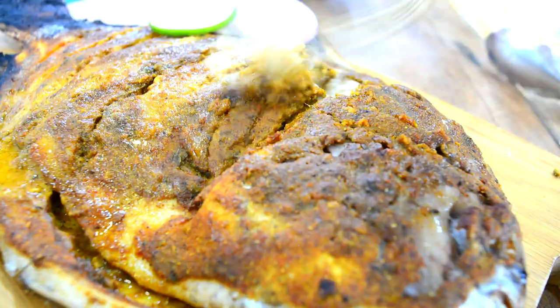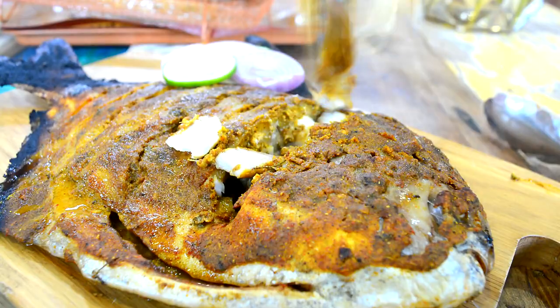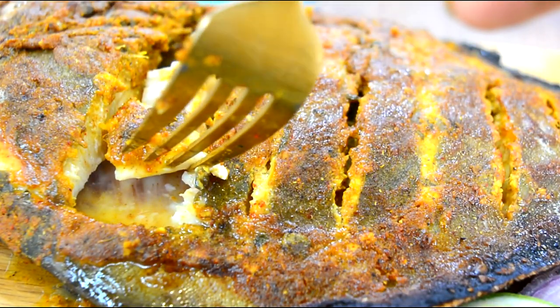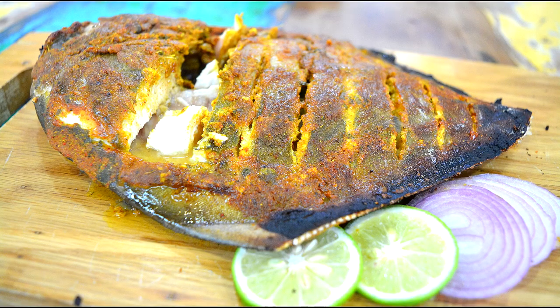Look at the beautiful fish - beautiful color. I've taken a bite and it tasted absolutely delicious: beautifully cooked, juicy and spicy like a tandoori. Serve it with some chaat masala and lemon juice on top.